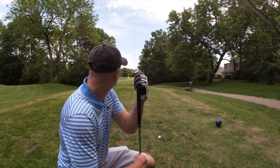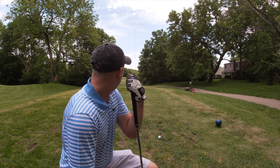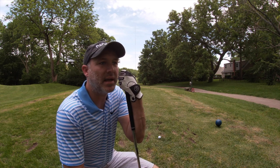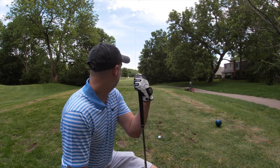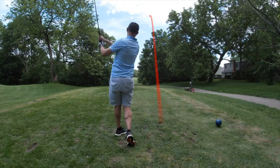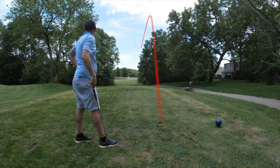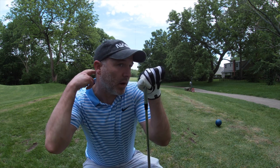Ninth hole, 125 to the flag. This worries me a little bit. I'm playing slight into just the lightest wind and I don't want to be short. I'm hitting my 50-degree gap wedge — I should be able to get it there. It's another really narrow green, especially right there on the front. Let's see if we can get close. Ended up right on the front edge — I don't think it's quite on the green, which means there's no fringe out here, so I'll probably have to chip.